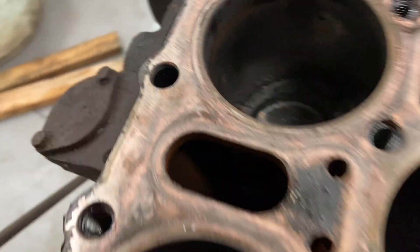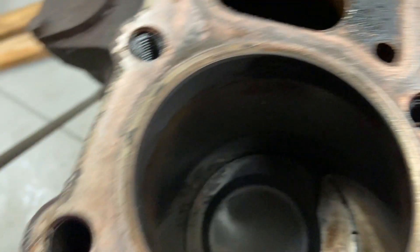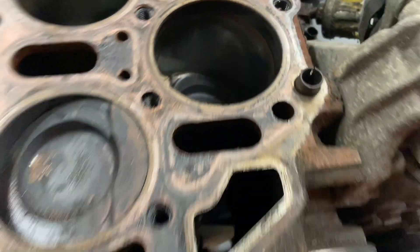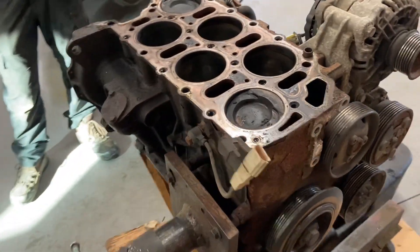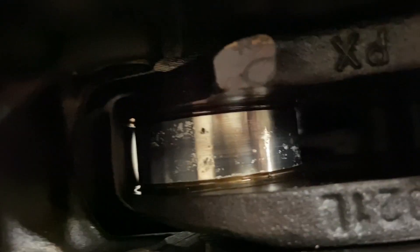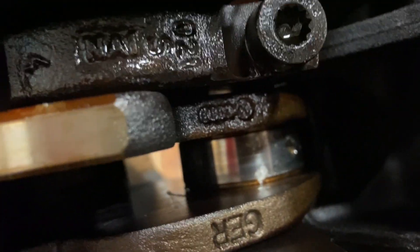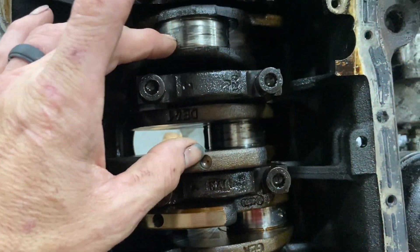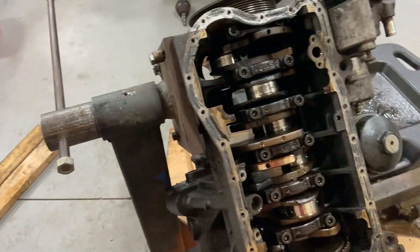Got the head off. Cylinders look predominantly really good — lots of cross-hatching still. You can obviously see where they've been sitting. We're going to clean these out, flip it over, pop these rods off, and then we can see just how bad this thing is. You can see that's pretty darn bad — I think that bearing is still on there, it's just ground in. These two cylinders took the brunt of the damage.